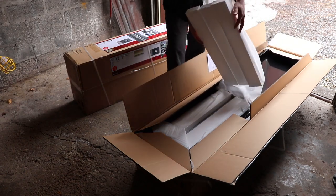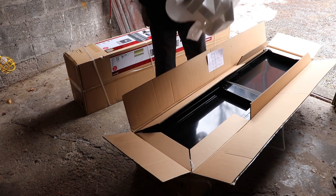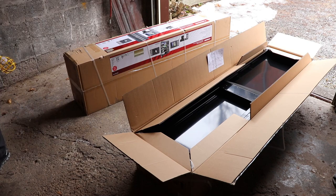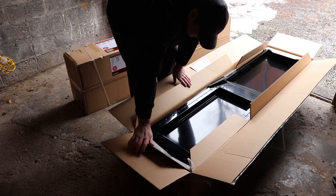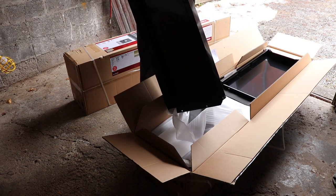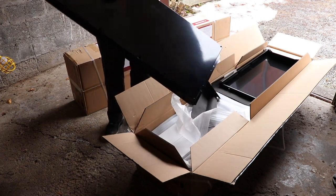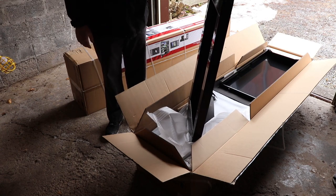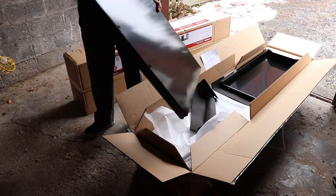A lot of people complain that these things are damaged when ordered online, and I can see that happening because there's 143 pounds per box. If somebody has to deliver this to your house they're going to drag it just like I did. I believe this is the base. They say not to put these on casters, but it would be kind of handy if you could. Obviously they're going to be tippy if you do that, so you should build a frame for it.